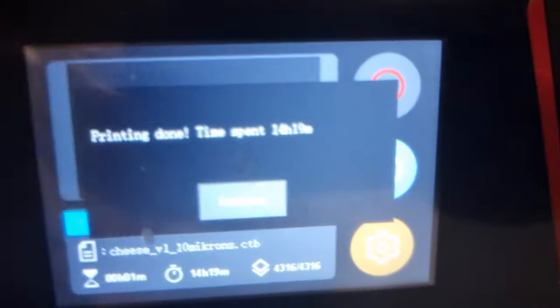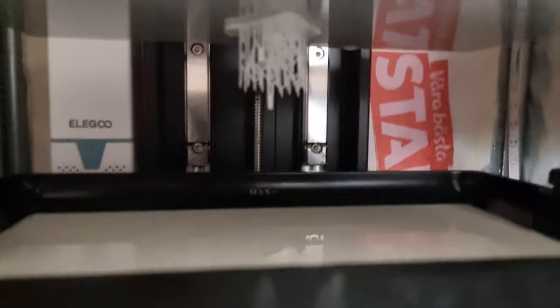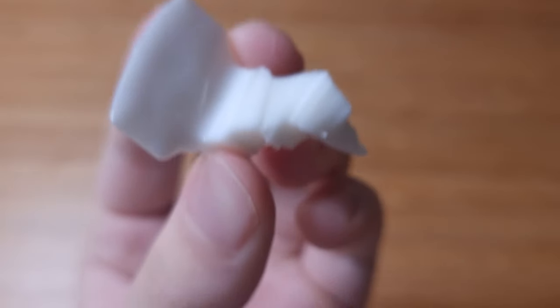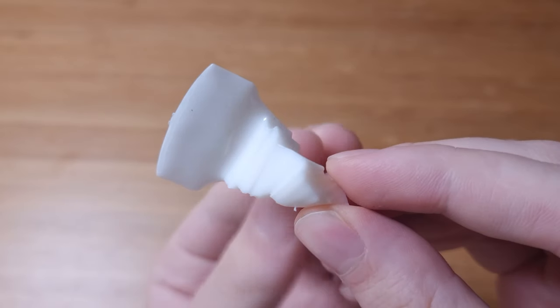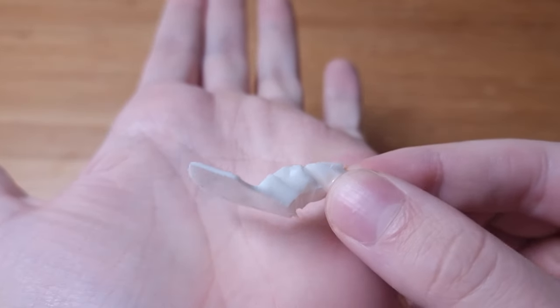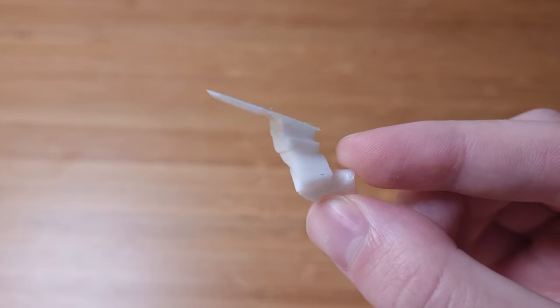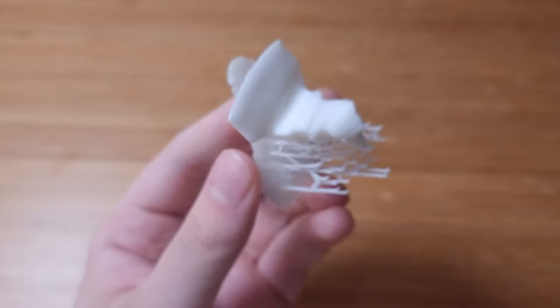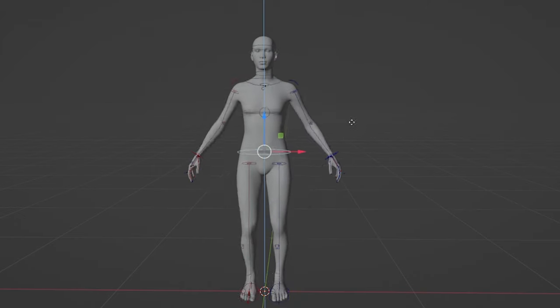14 hours and 19 minutes later we have our first print. That's a really long print time for such a small piece, but I'm sure the end results are worth it. Well, it's floating in the tank. This is what I could salvage — honestly it's all gravy. I expected some failures when pushing my printer to the limit. I also haven't modeled a proper snowboarder yet, the reason being I have no idea how. The only 3D modeling experience I have is related to parametric design and buildings. I've never modeled a human before, so I had to learn that from scratch.